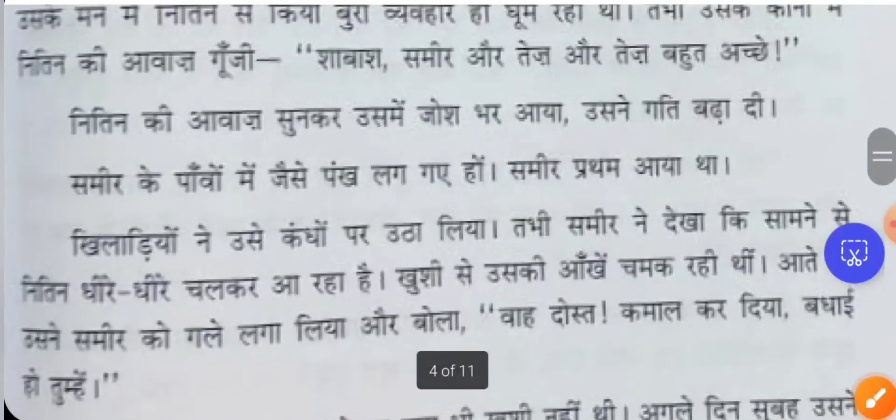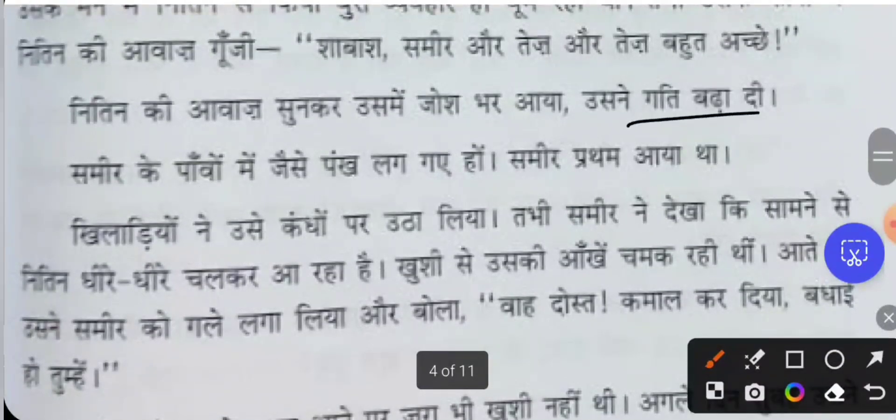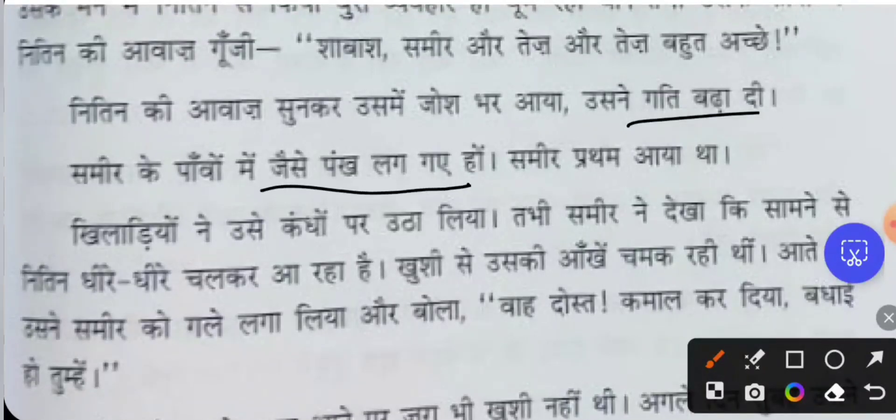Hearing Nithin's voice, Samir became more joshful — more passionate and energized. He increased his speed. 'Gati' means speed. It was as if wings had come to Samir's feet — a muhavara meaning he was running extremely fast. Samir came in first place.